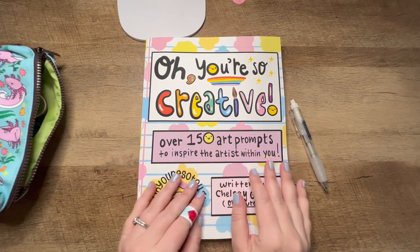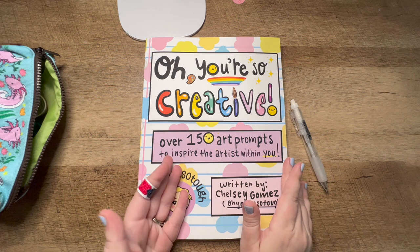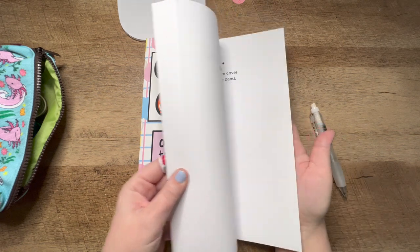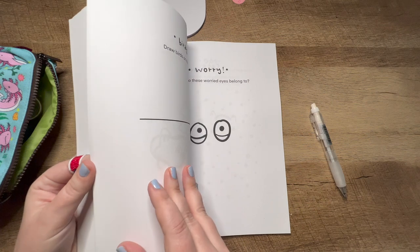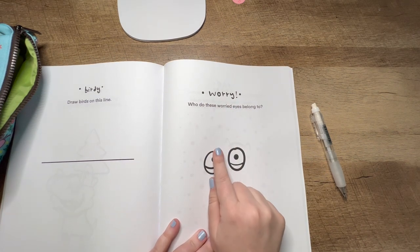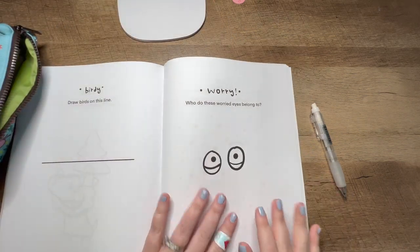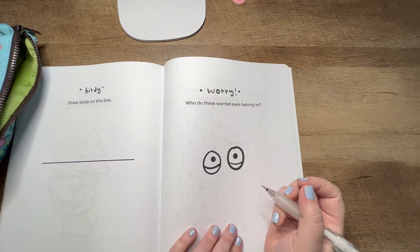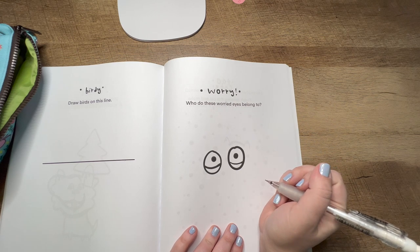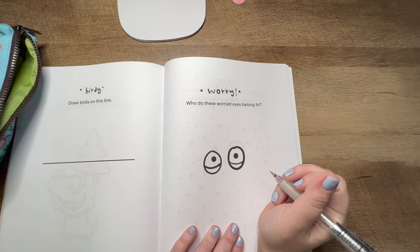I'll just see what speaks to me as far as a prompt. When you're following along, you don't have to do the same prompts as me, but I think it might be cool to do the same one together. So for this video, I'm going to start with this page called Worry, and it says: who do these worried eyes belong to? So I'm going to start sketching who I think these worried eyes belong to and see where my brain takes me. I'll be back when we start inking and adding color.